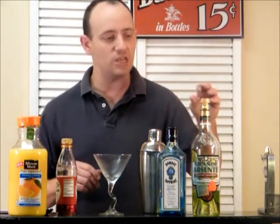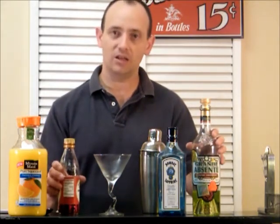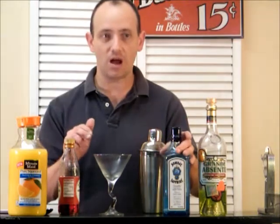Now what you're going to need is some gin, some orange juice, a little bit of grenadine, and a little bit of absinthe. And we're going to put it in a cocktail glass.